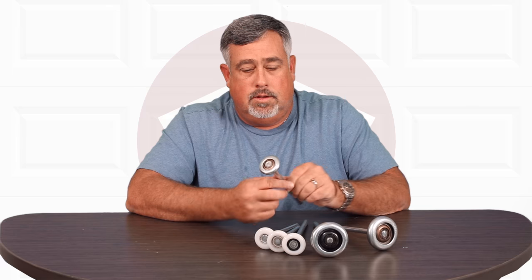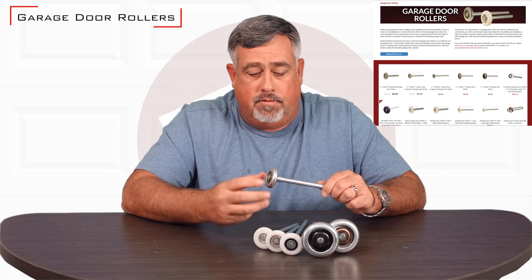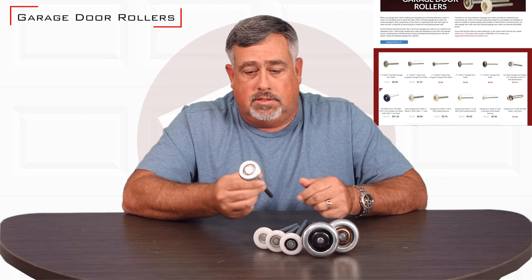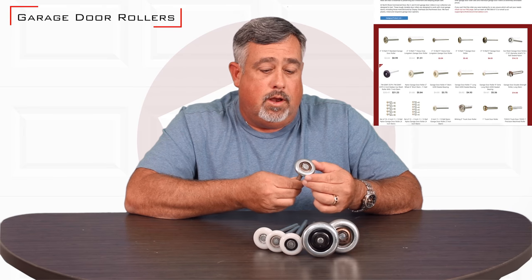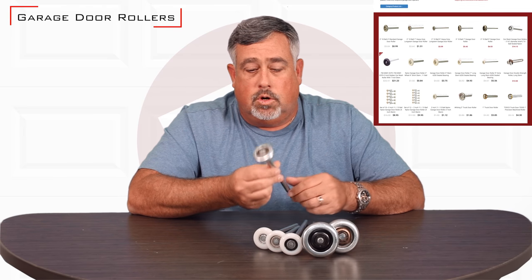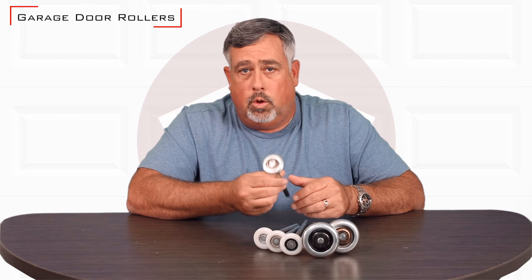Hi, I'm Matt O'Donnell. Today I'm going to explain garage door rollers to you. We sell several different rollers and different variations of them. The most common roller that you're going to see on a home garage door or even some of the lighter commercial doors is going to be a two-inch ball bearing steel roller.